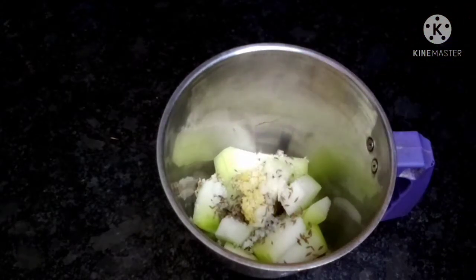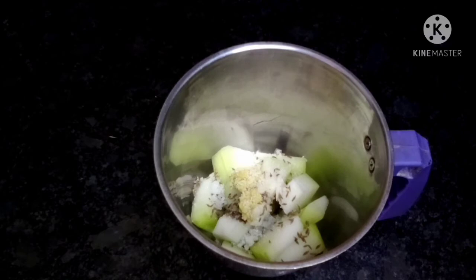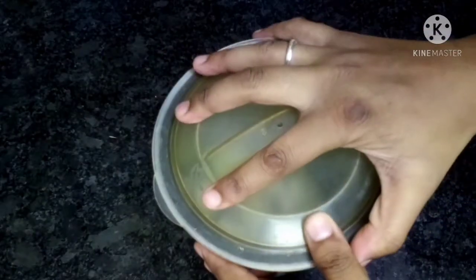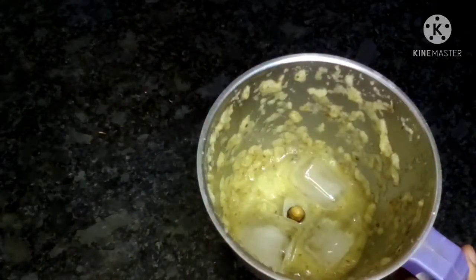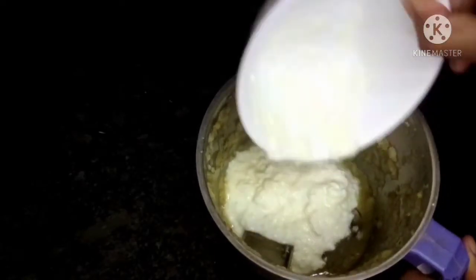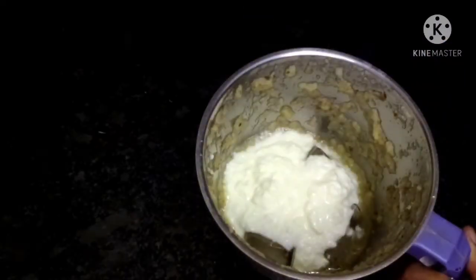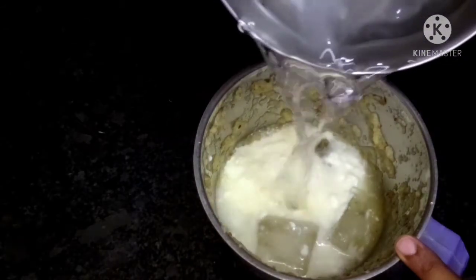We put the ingredients in the pan and blend into a fine paste. We put 3 ice cubes in and chill it in the fridge.